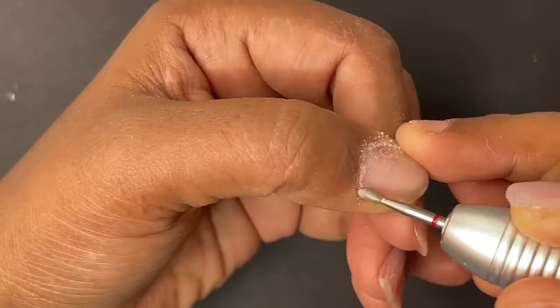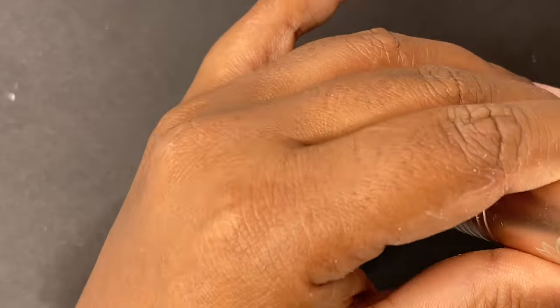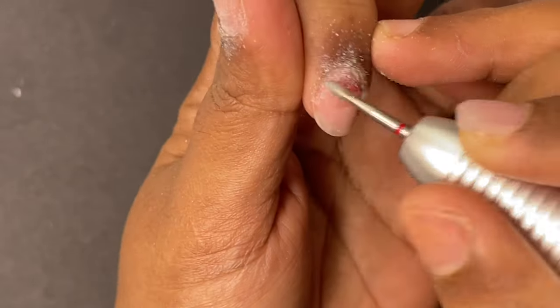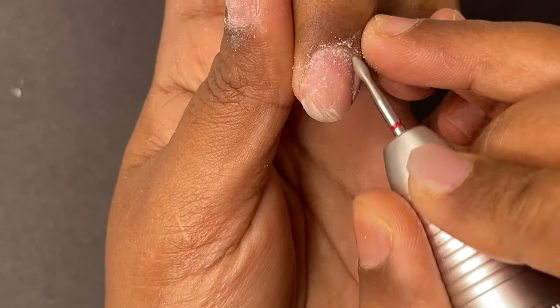In today's video I'll be doing my own nails. Like I mentioned, I'm doing this new technique for the first time, so I wanted to try it out on my own hands, and then maybe I'll be using it on my clients or models. As a first step, I'm starting to do my dry manicure.